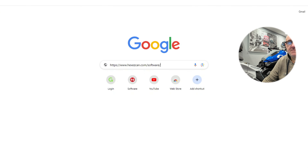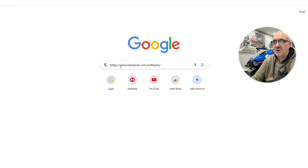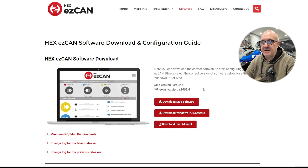We're going to run through the Hex EasyCAN software package now - we are connected to the bike. First, to get the software, go to www.hexeasycan.com/software. This brings you to the download page with information and minimum requirements - the software will run on most current PCs and Macs. Simply click on the link for the software you require. It's straightforward - just open the EXE, agree to the terms and conditions, and it will install onto your computer.